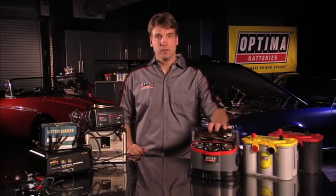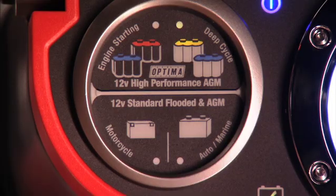Most high-quality modern battery chargers, like the Optima, now have built-in features to charge AGM batteries. Some have specific AGM settings which should be used to charge an Optima. Don't use gel or gel/AGM settings, as they will not fully charge an Optima and could damage it over time.